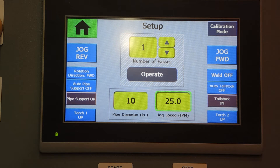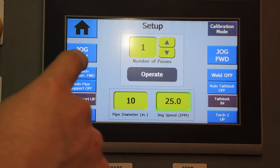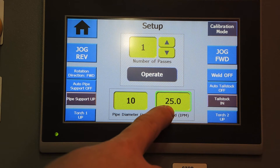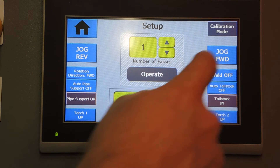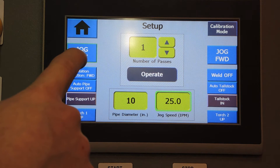Back on the setup screen, we have a variety of different controls to configure parameters between welding sequences. We have jog buttons — forward and reverse. Pressing and holding once on each of these buttons will jog the lathe at the speed specified in this box. Tapping twice and holding will jog the lathe in rapid mode, either forward or reverse.